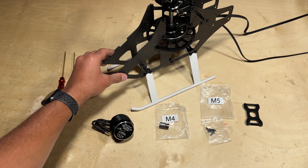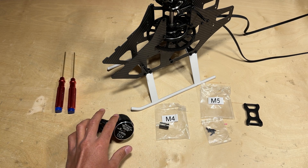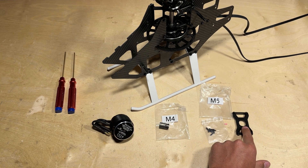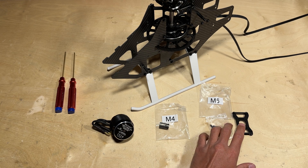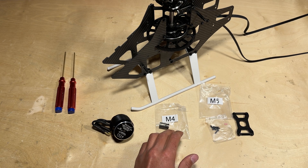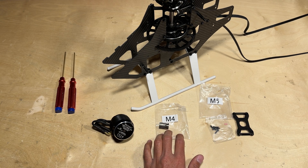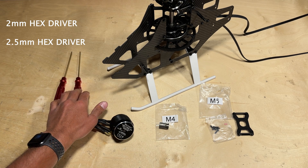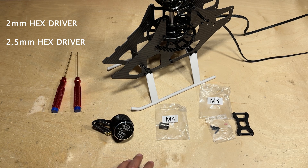Next, we can go ahead and install the motor to the frame. Locate your motor, your motor pinion, your motor mount, and your screws. The motor mount is in bag M5 and the pinion is in bag M4. You'll also want your 2mm and 2.5mm hex drivers handy to install these components.